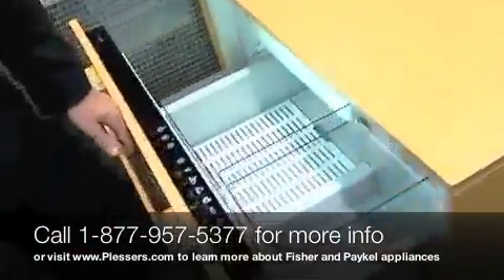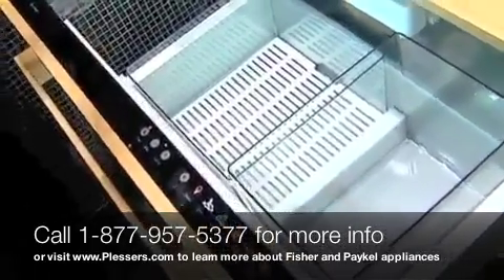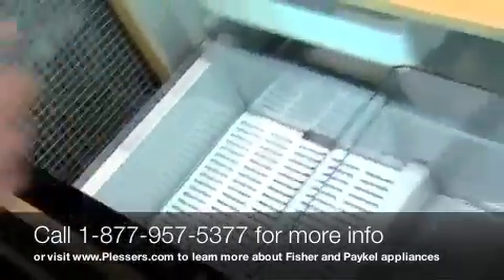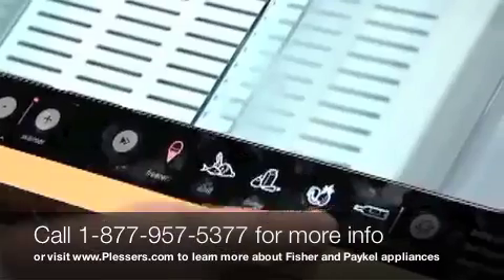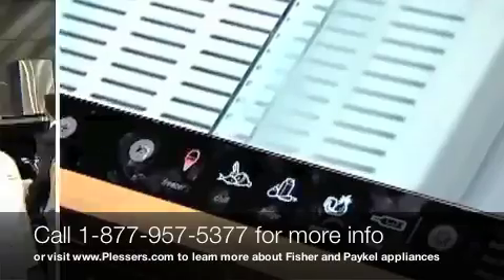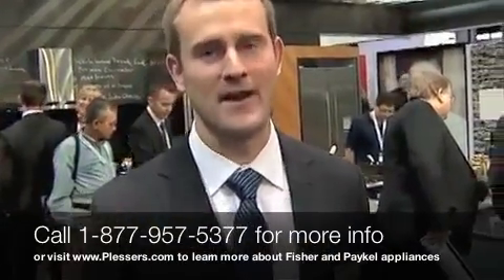This is the world's first and only multi-function freezer refrigerator drawer. We're blending the concept of a deep freezer and wine cooler into one. With the touch of a button, you have a minus 15 deep freeze all the way up to a plus 59 wine cooler. Not only are our products fully functional and extremely innovative, they're great looking and very, very...